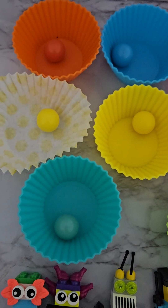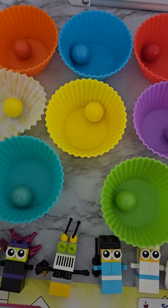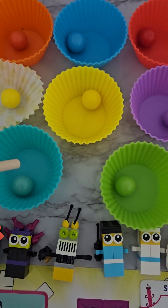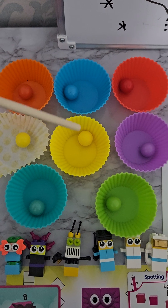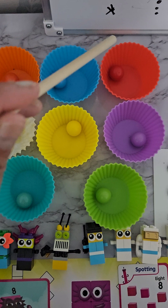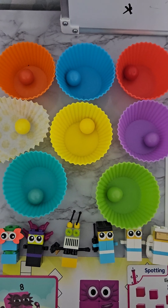Here we have eight cupcakes. Let's count them: we have one orange one, a blue one, a red one, a spotty yellow, a yellow, a purple, a green, and a turquoise. Let's count them all together: one, two, three, four, five, six, seven, eight! Eight cupcakes, with one ball inside them all. Together we have eight cupcakes and eight balls.